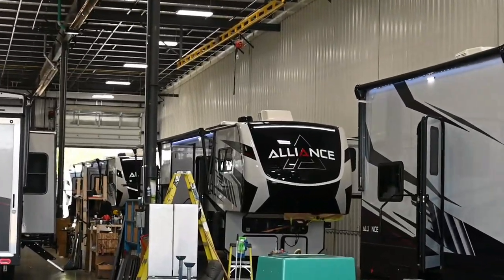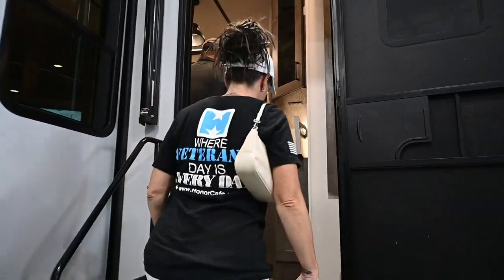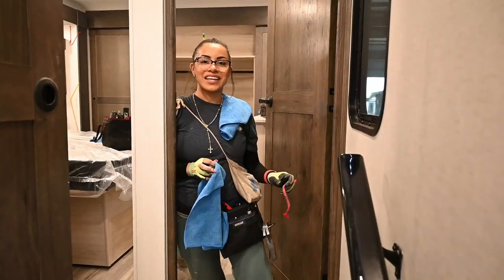The final step of the process is the PDI — the Pre-Delivery Inspection. This is where the final cleaning is done, finishing touches are applied, and quality control inspections take place.